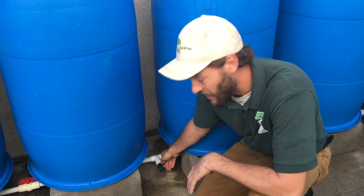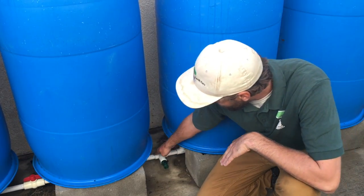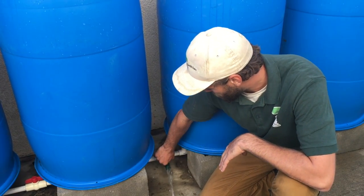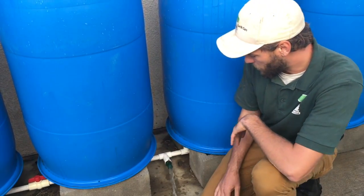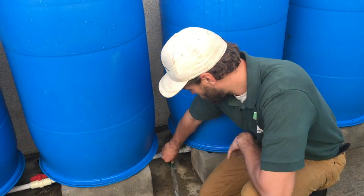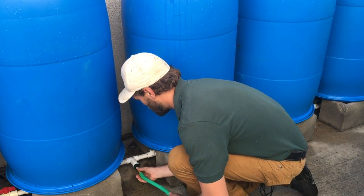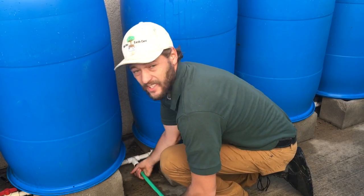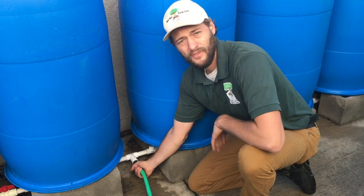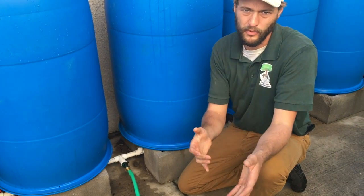Here on the bottom we actually have a drain valve. Since all the barrels are connected on the bottom, the lowest point will be this bottom pipe here. So if you ever need to service your system you just open it up and you can drain it out. You can actually take these with you if you move as well. This piece you can hook a hose up to — it's gravity fed so as long as the end of the hose is lower than the water level in the barrels, water will flow through the hose.